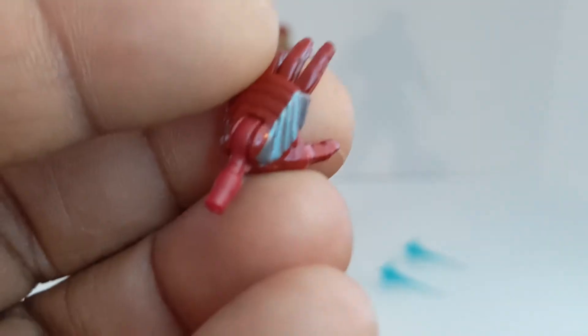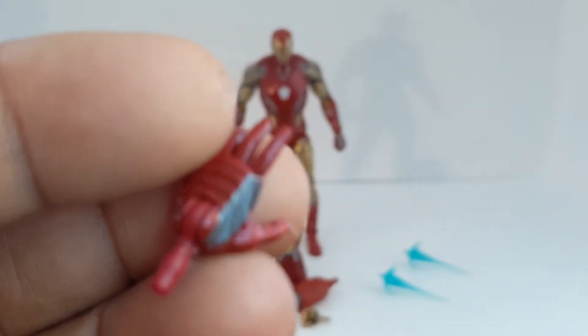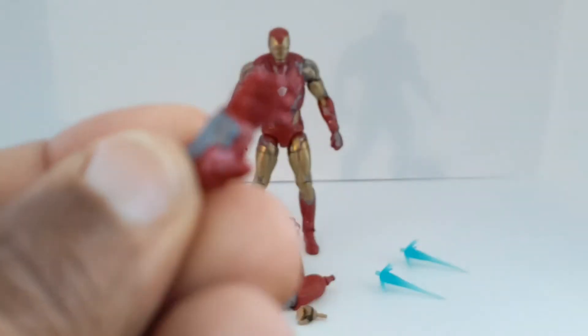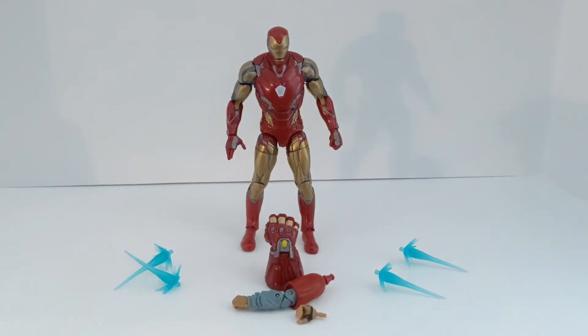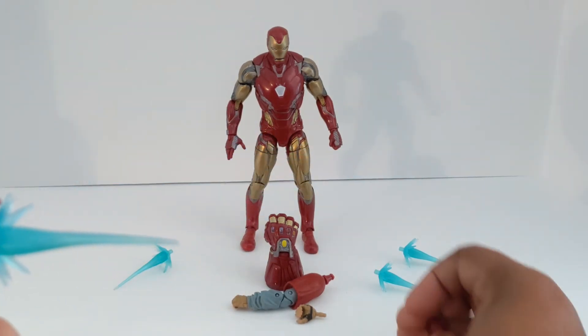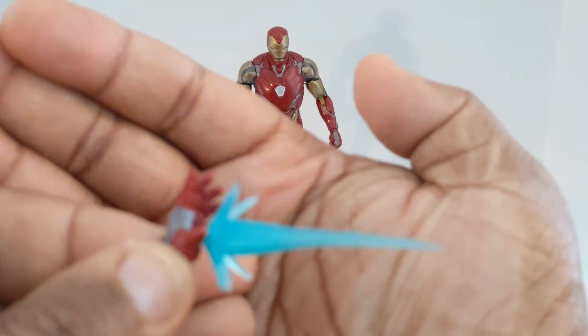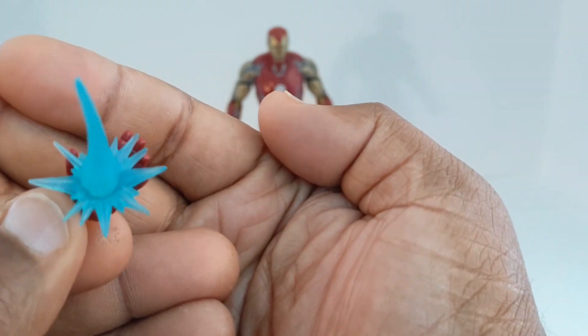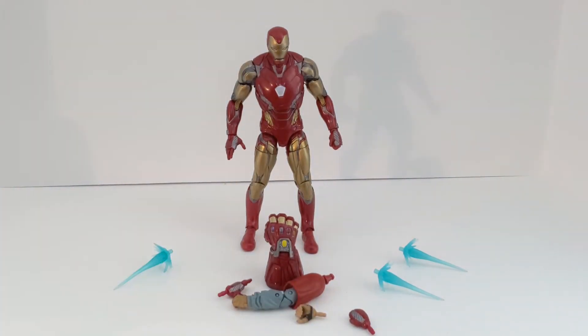It actually comes with an open hand along with this one. There it goes — with the open hand, now you can put the effects piece on. That's what every Iron Man comes with.